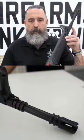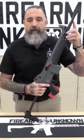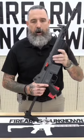It features a 12.5 inch hammer forged barrel that comes with a blind pinned and welded extension to meet the ATF's 16 inch requirement.